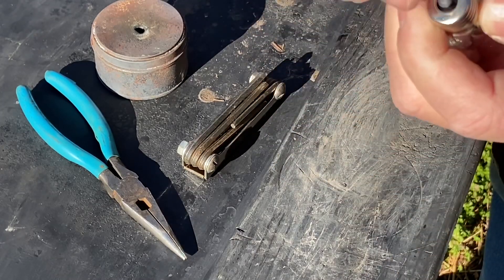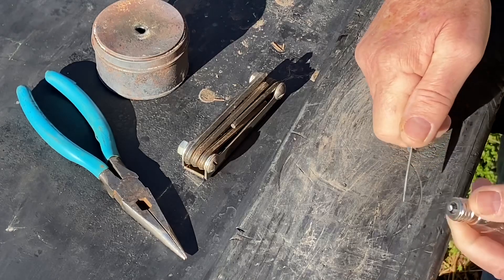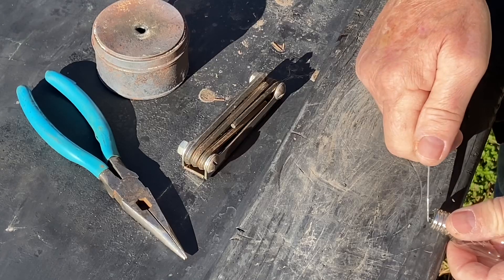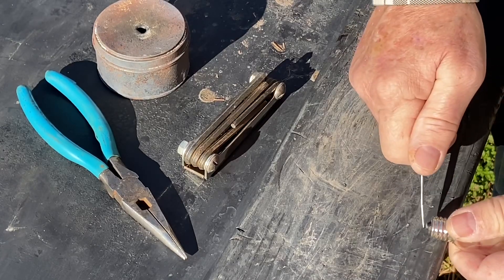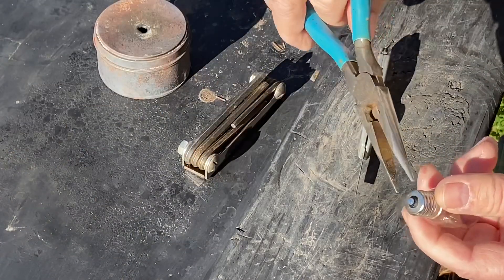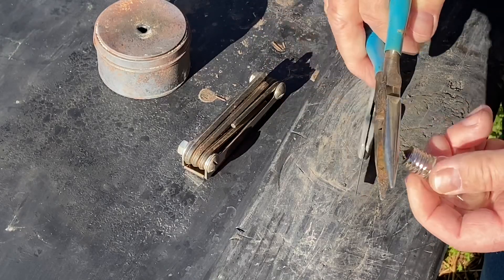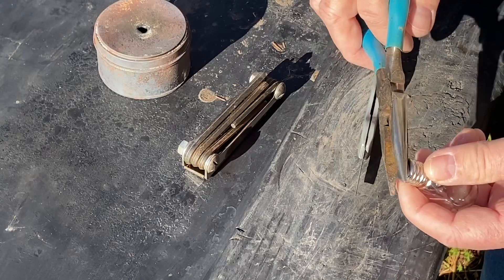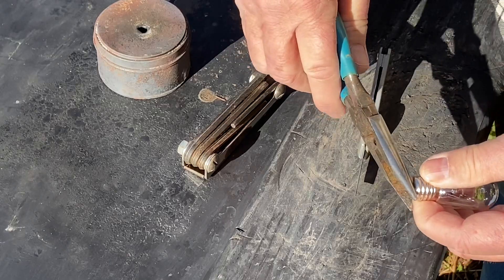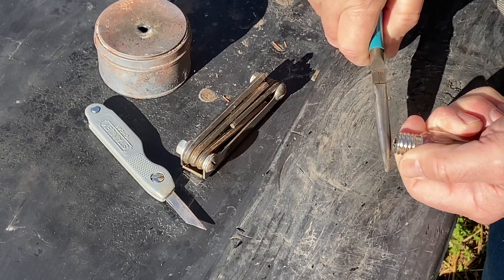First thing we want to take off is this solder point. Then this black insulator right here is glass, so you'll have to be careful with it.